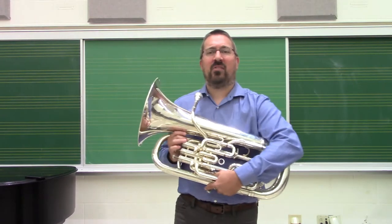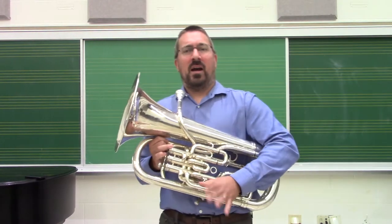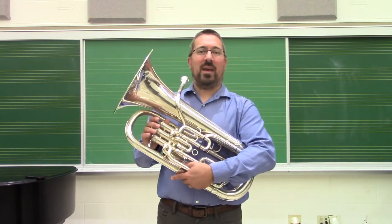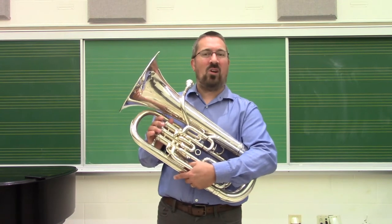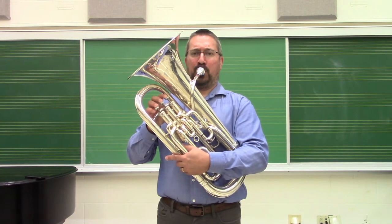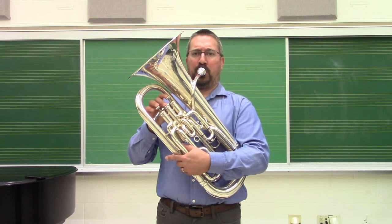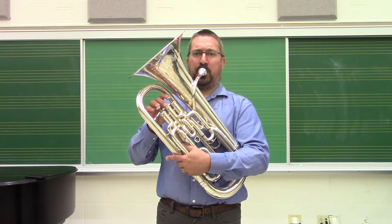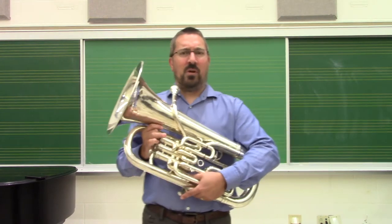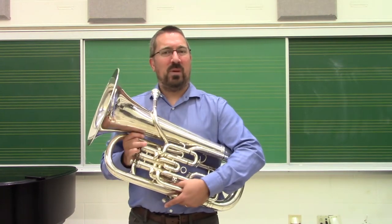On your own, I would ask you to please continue through that entire sequence. A couple of things that I want you to pay attention to: do you consistently always return back to that fundamental solidly? Or do you get a pitch that's either inconsistent or tone that's unstable? So something like this. The larger the interval, the more unstable that return pitch is going to be.